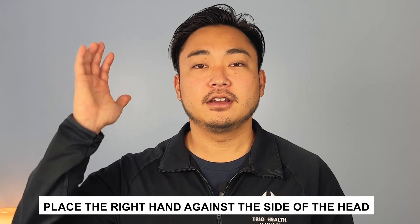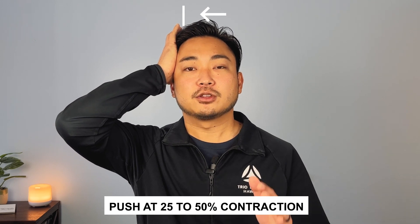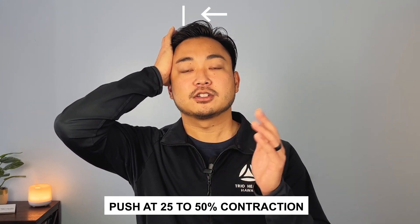So for this PNF stretch, we'll continue with the example that the kink is on the right side of my neck. I'm going to get my right hand, place it against the side of my head, and push against my hand to meet the resistance I place. As my head goes this way, my hand pushes against it - there's no motion, that's what isometric is. We're going to hold this push at a 25 to 50% contraction - meaning push against your hand at 25 to 50% of your force. Hold this for five seconds: one, two, three, four, five. After that isometric contraction, I'm going to stretch my neck back over. Then we go back to the isometric hold.